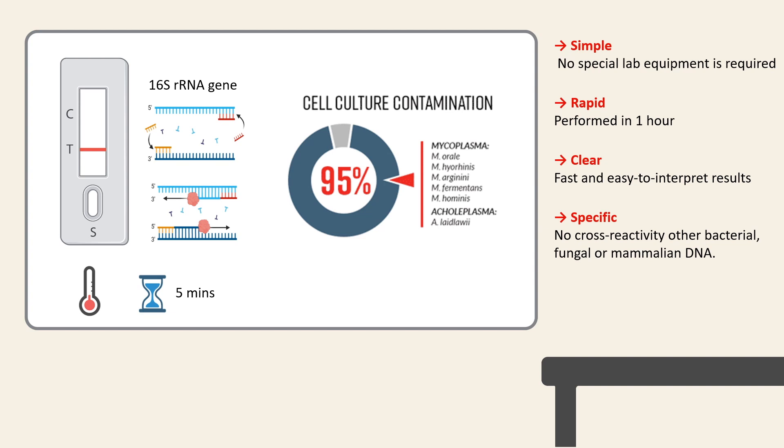There is no cross-reactivity with other bacterial, mammalian or fungal DNA. It's sensitive — the Micostrip is able to detect mycoplasma infections at very low levels, even before it significantly affects experimental results.